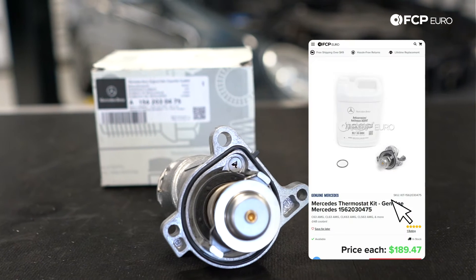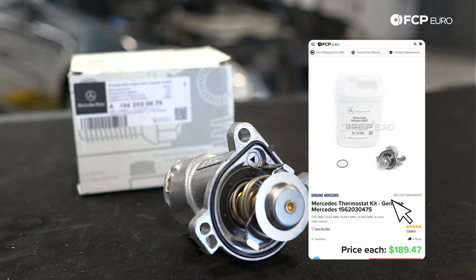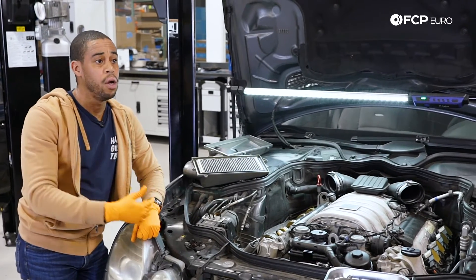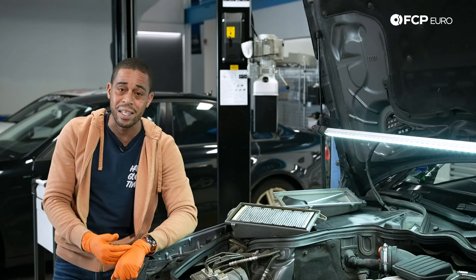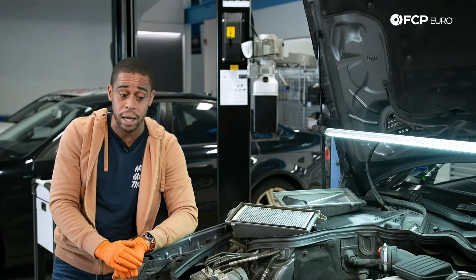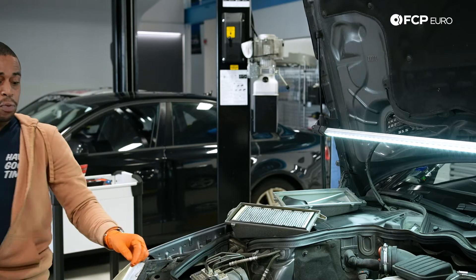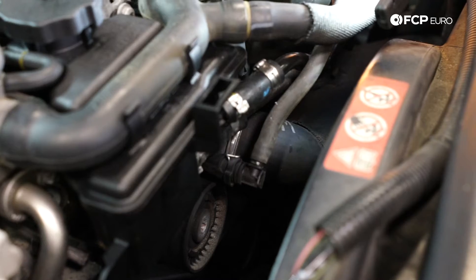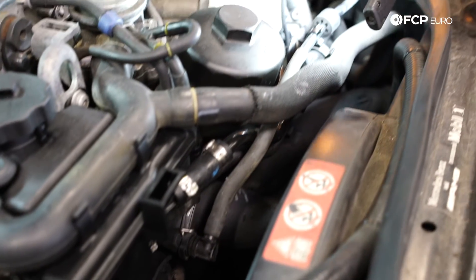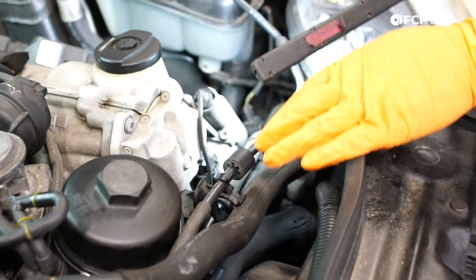The thermostat is going to be condition-based. When you start to see that the engine oil is not getting up to temperature as quickly as it should, or you're noticing that the coolant temperature is not where it used to be — either higher or lower — it is safe to assume that you need a thermostat. My recommendation: when you replace the thermostat, this breather hose that goes from the thermostat to the coolant reservoir is very fragile. You breathe on it, you touch it, it's probably going to break. Same for the reservoir. Do thermostat, breather assembly, and reservoir all at the same time.